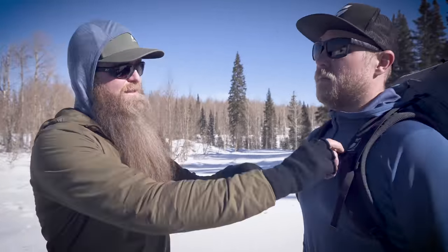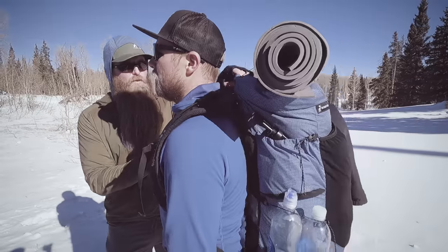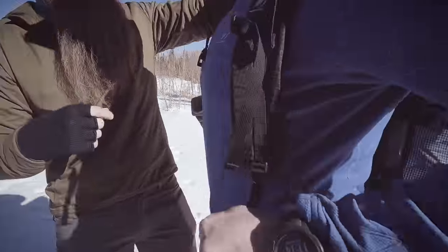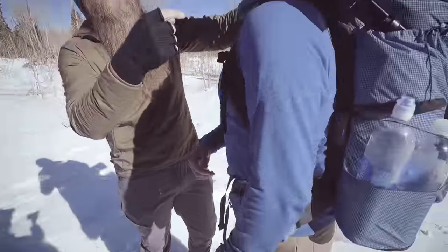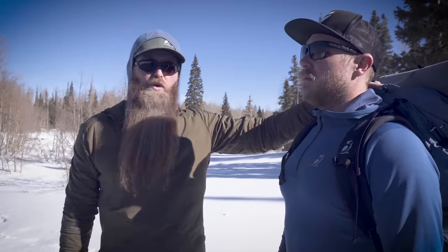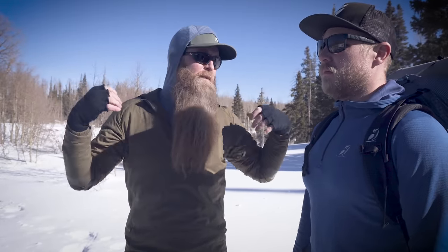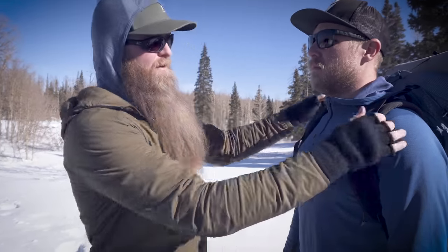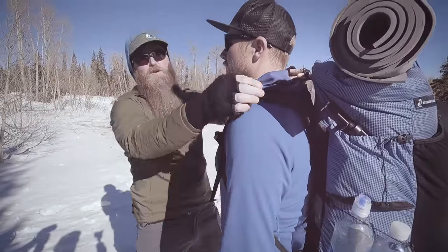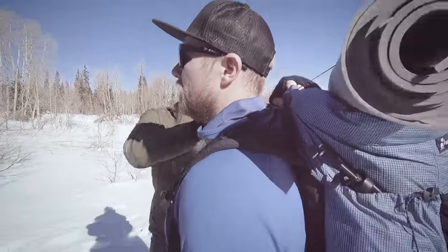Once you have the hip belt positioned correctly, unbuckle your chest strap and push the pack forward slightly so there's no gap. Then tighten your shoulder straps so they're nice and snug — you want to be able to run your finger through the shoulder area and feel connection with no gaps, but not a ton of weight either. Also make sure to loosen your load lifters all the way before doing this step.